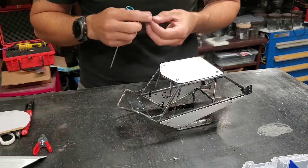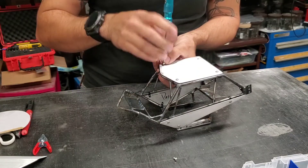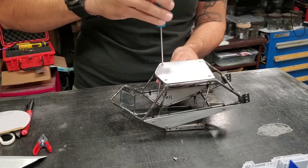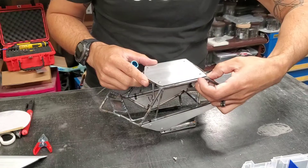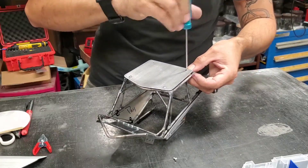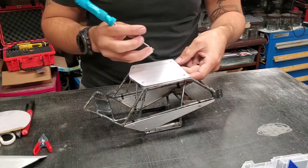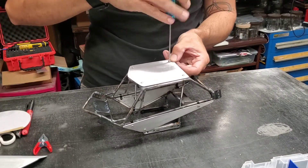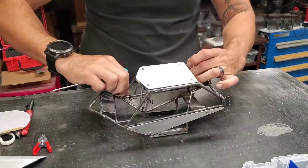Another benefit of using the P-clamps over the tabs is if you messed up a little bit on your hole, there's a little bit of fudge room. If the hole's off a little bit and you use the P-clamp, you can just wiggle things around until it lines up — make it all nice and centered and then tighten it up. But if it was a welded tab and you messed up your marks, you'd be making a new panel. This is good for beginners and also a time saver. Or say you already have a cage painted and then you wanted to add a panel to it — these P-clamps would make that easy. You can also do accessory mounting, like making a little plate for your electronics.